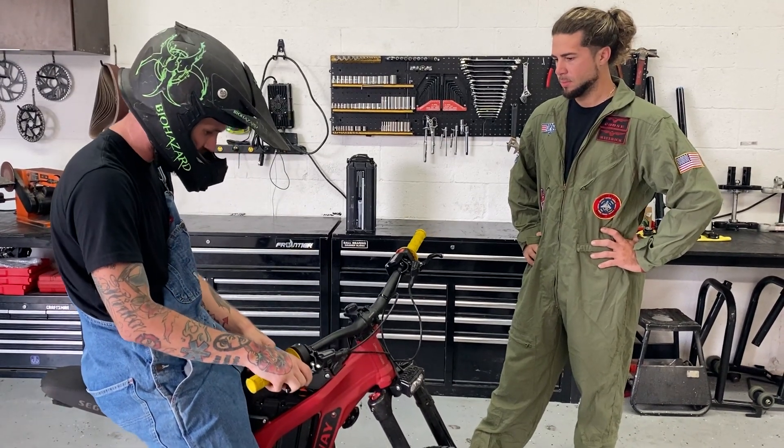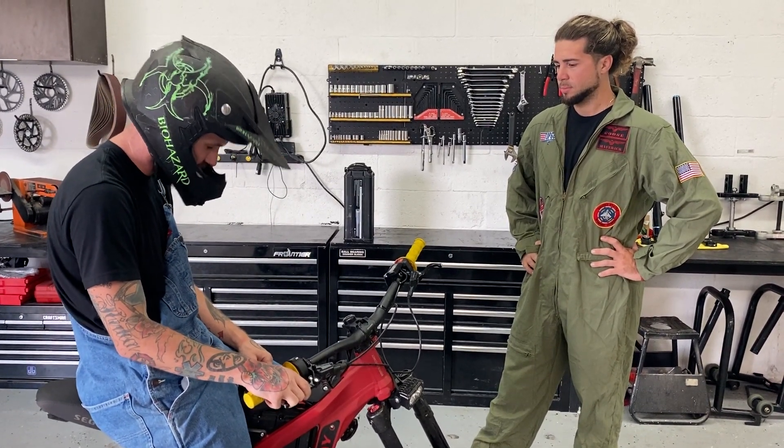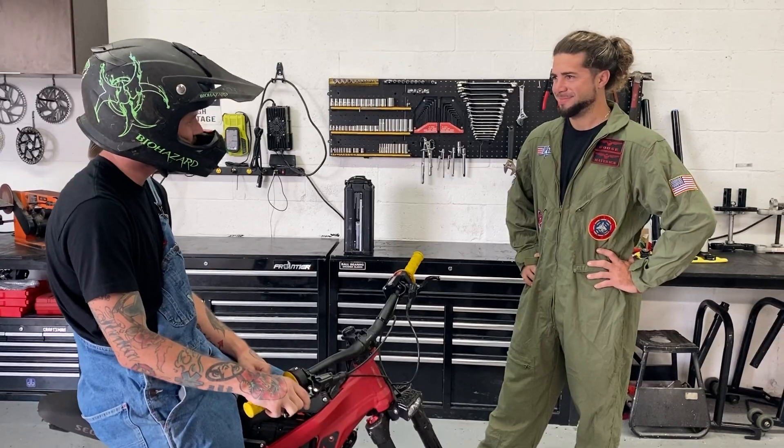Pretty comparable to the stock Saron, I'd say. Definitely want to find out which one's faster though — set up a race.